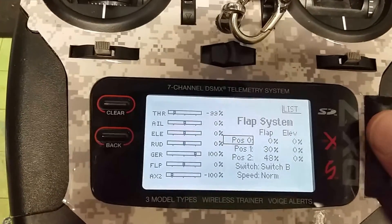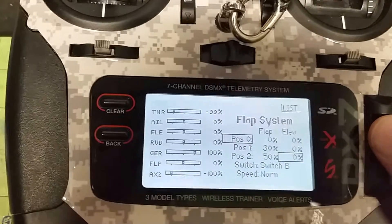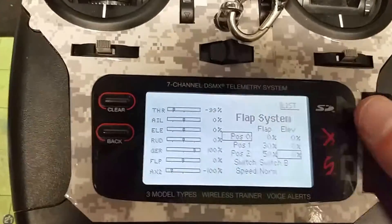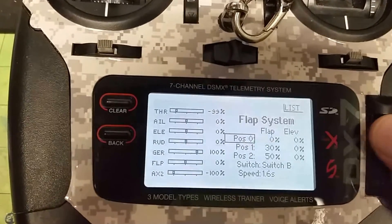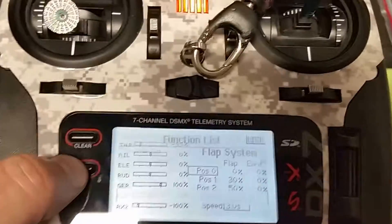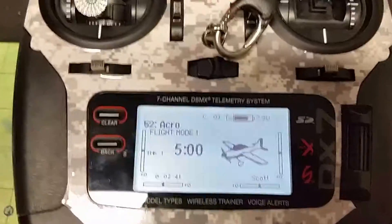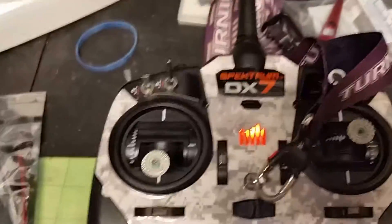The third position could be 50% or 100% — whatever you want for your plane. You can set your trim here just like you normally do with flaps. I'd also recommend slowing down your flaps; I like three seconds. Then go back.